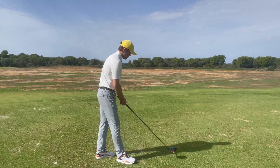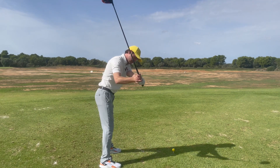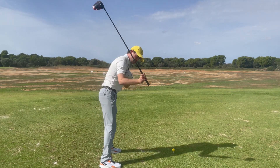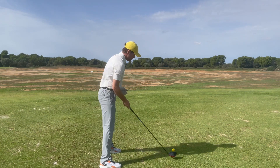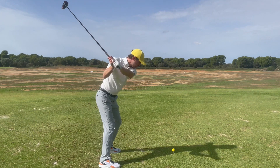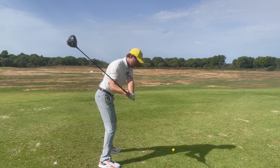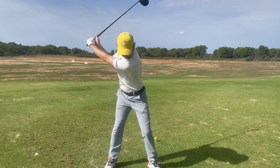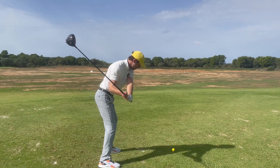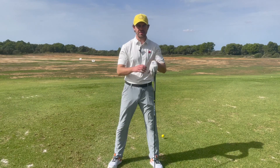Now it's time to think about the downswing. With slicers, a lot of the time we see the club going over the top, caused because the downswing is initiated by the upper body rotating with the hips just following along. What we want instead is to start the downswing by rotating the hips first, which is going to help shallow that club and get it more on the inside. Try to leave your upper body behind — keep your chest pointing forward as long as you can as you transition the hips, and then once you get to about impact, unleash everything and let it unwind.